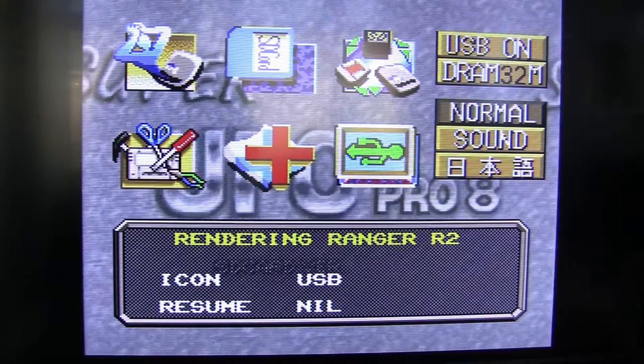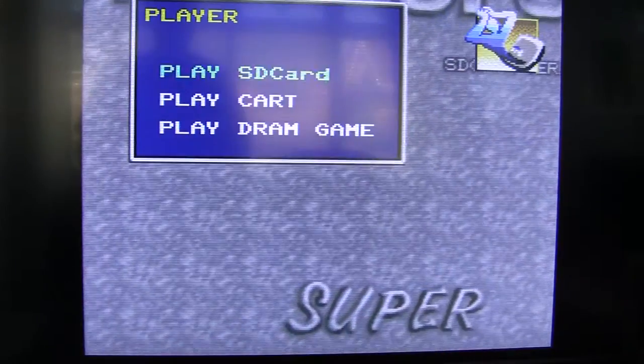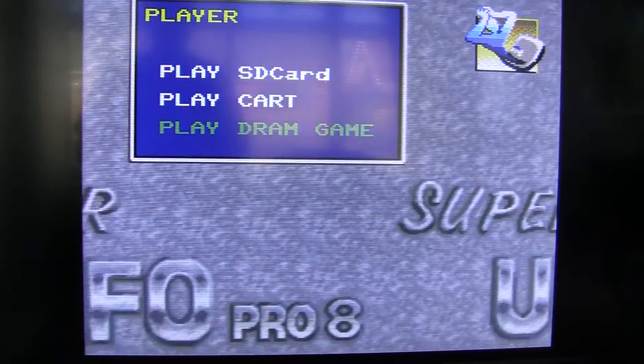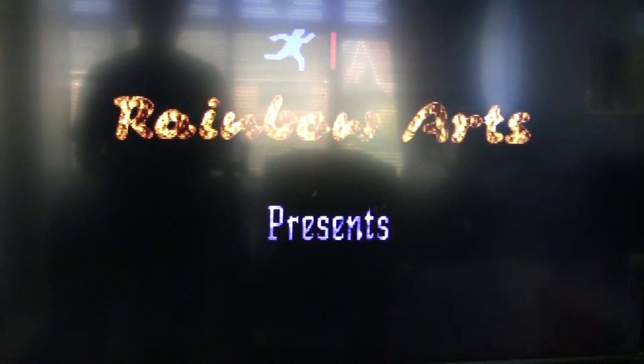Now you've noticed it's changed to say Rendering Ranger. So if I go here and play DRAM game, I get Rendering Ranger, which obviously I do own a legal copy of.